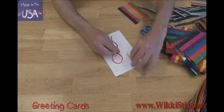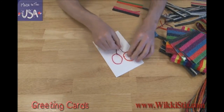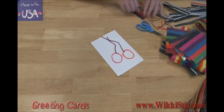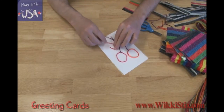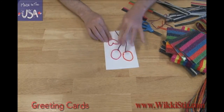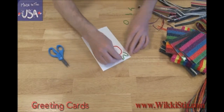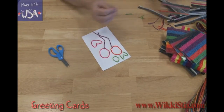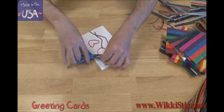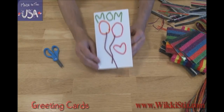Let's put a couple of balloons on here. Make another circle and put a string on it. This is going to someone I love, so let's put a heart right here. I think I'll give this one to mom. Let's put M-O-M on here. It's easy to trim the extra part. When you're finished, you can write your own message on the inside.